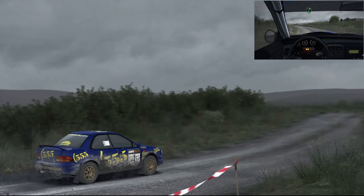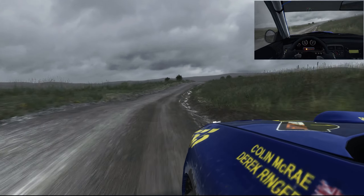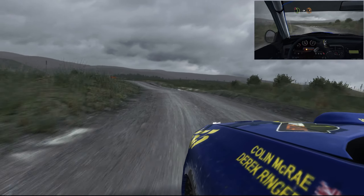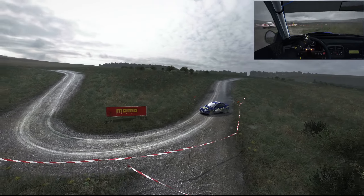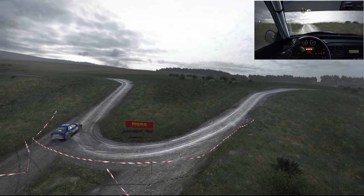Past junction, into right 5, into right 5 long, don't cut, and caution left 4 long, over crest, into turn hairpin right, into left 4, continue to 100.